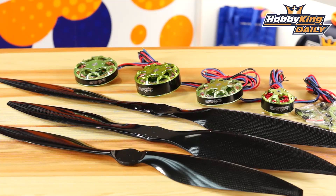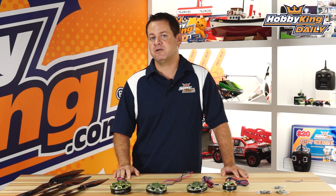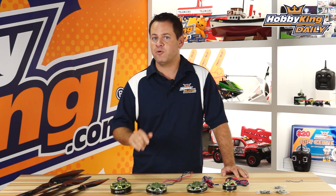As always guys, subscribe to our YouTube channel. I definitely want to see some multi-rotors built with these motors — these things are awesome. I definitely want to see them in the beer lift competition. Kudo points for anyone that does it. We'll see you guys next time.